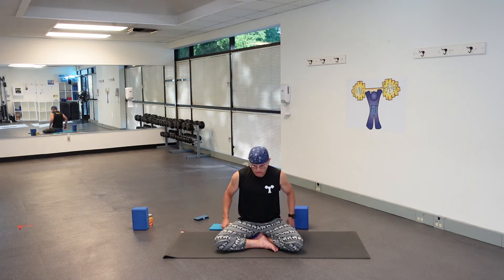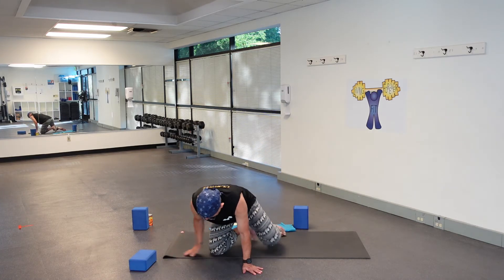We'll open with an Om. You can join me if you wish — I know you're at home or wherever you are and nobody's around, so make it a really out-loud Om. Let's try that again. Deep breath in... Om. And let's go ahead and come to standing in the middle of your mat.